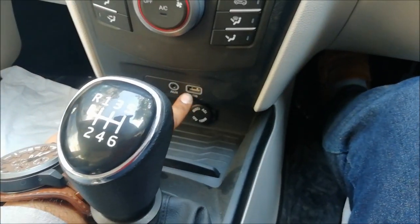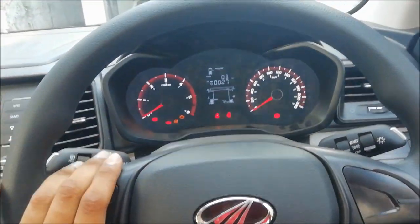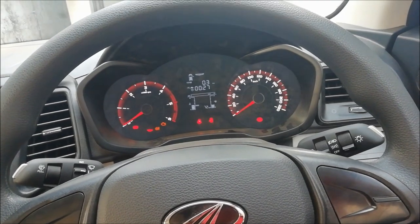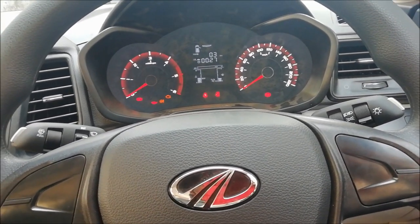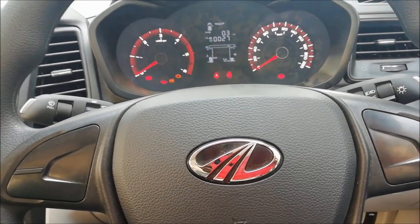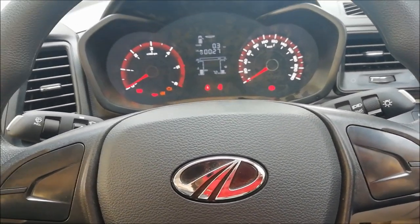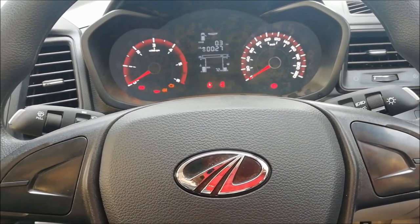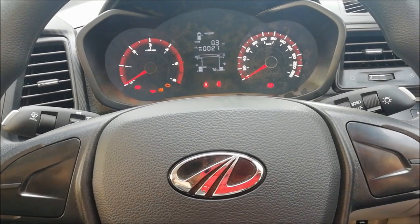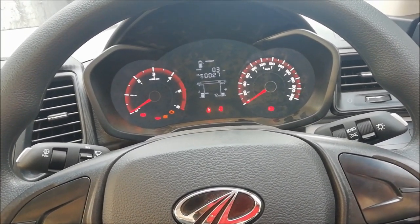The rest of the things are the same — it gets USB and aux, and it's the same 6-speed transmission. The diesel engine is the same: 1.5-litre 4-cylinder, 115 horsepower. It sounds good. I'm yet to take a test drive of the diesel variant — you may have seen the petrol XUV300 review, and I'll soon get to drive the diesel variant as well.